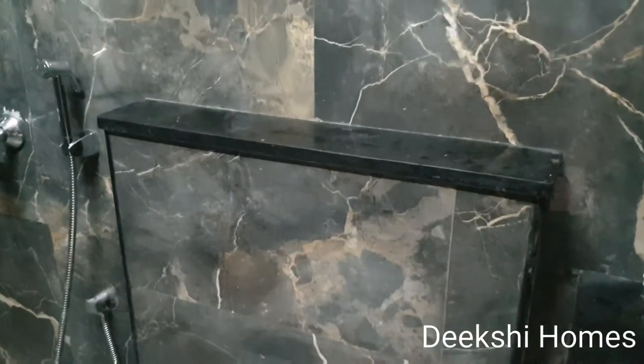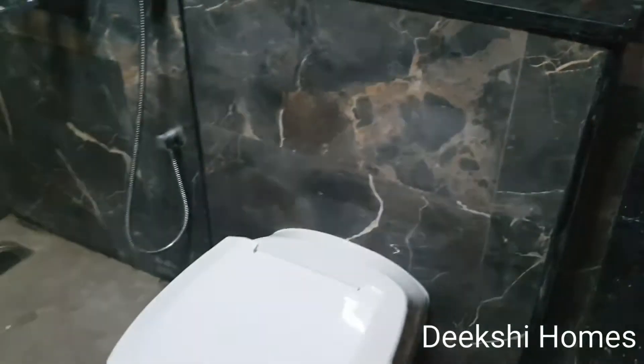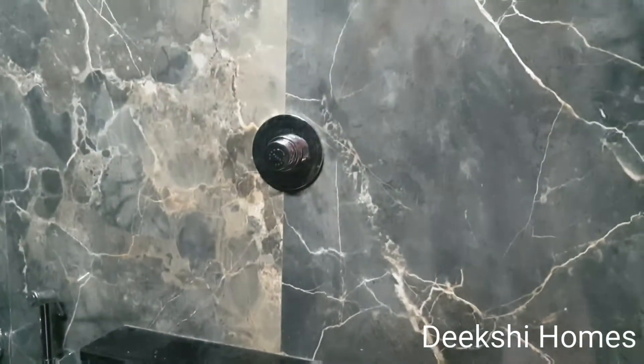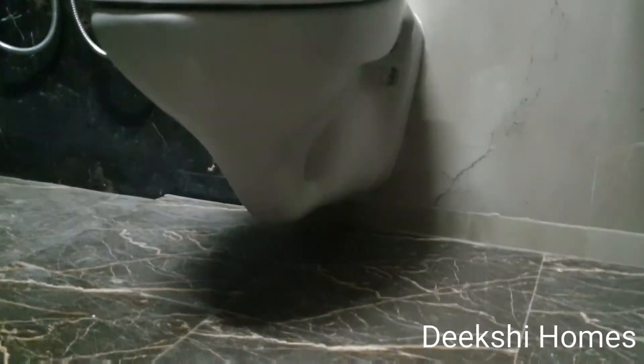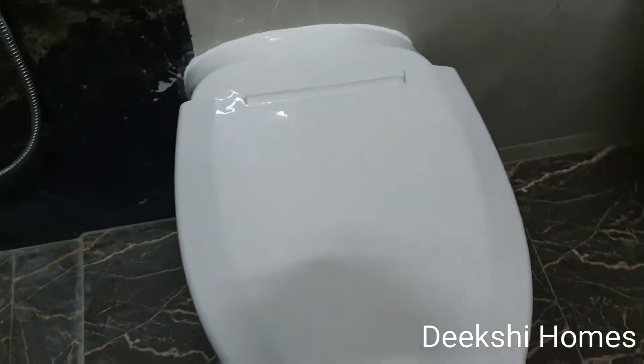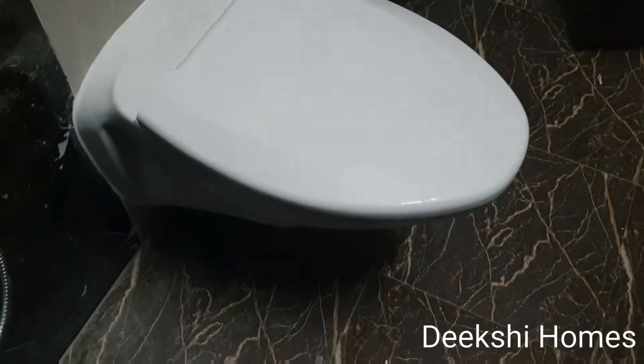For the Indian Water Closet, you use a flush tank and health faucet or jet gun. You can use it with a flush tank for comfort. A ledge wall option is available where the wall doesn't need extra thickness — you can place the commode with concealed work. This allows for easy key cleaning and maintenance, and the look will be completely changed.